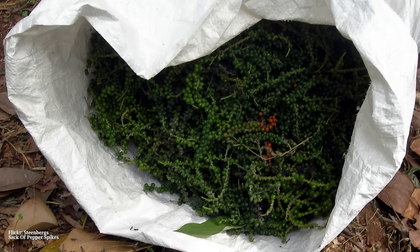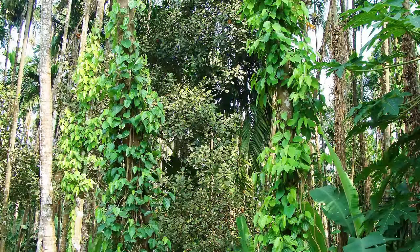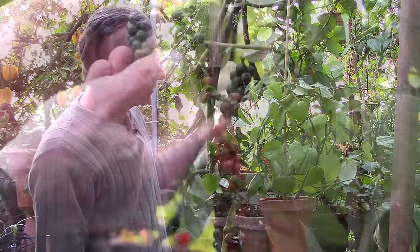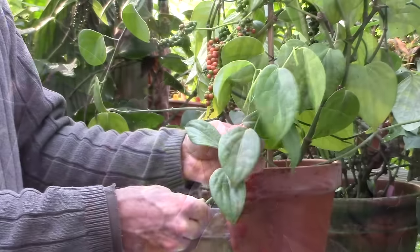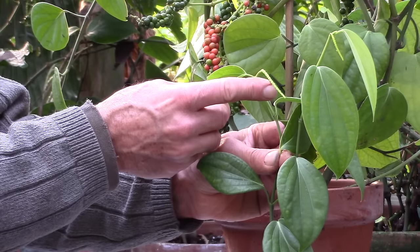It is an endemic species and native to South India in the lowland, humid, and hot tropics. This is a potted plant showing you the green fruit here, and this is the ripening fruit. This is a cutting taken from our mother plant, but it actually shows you the initiation of the flowers.